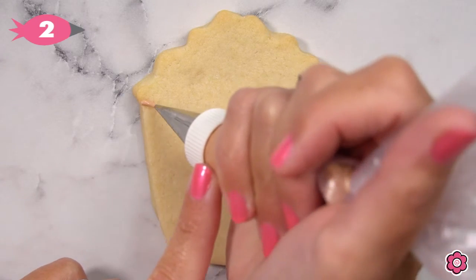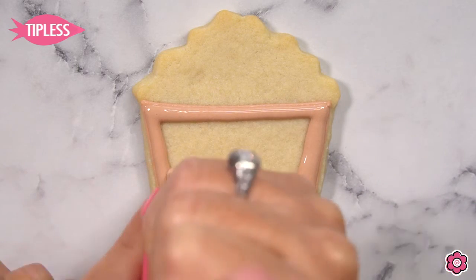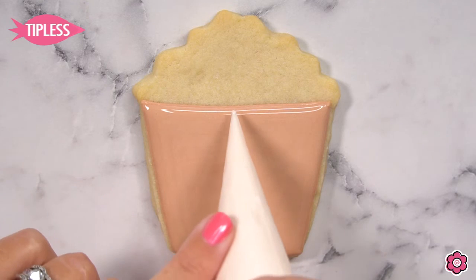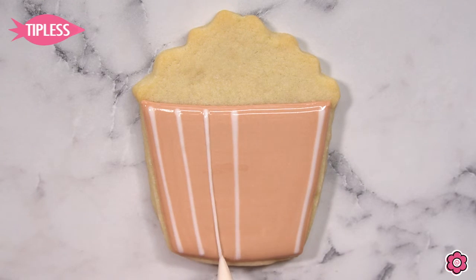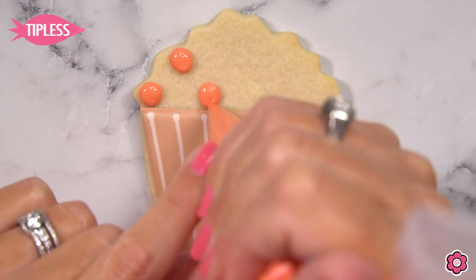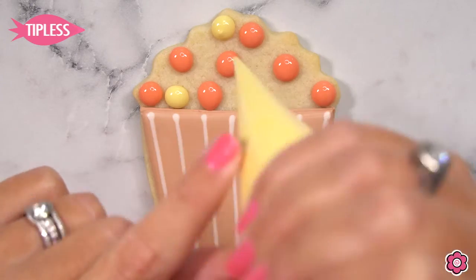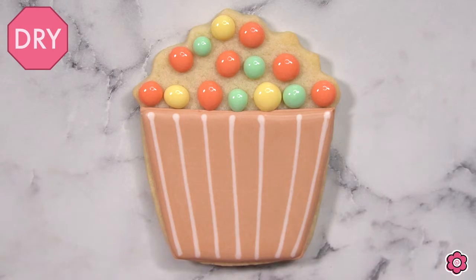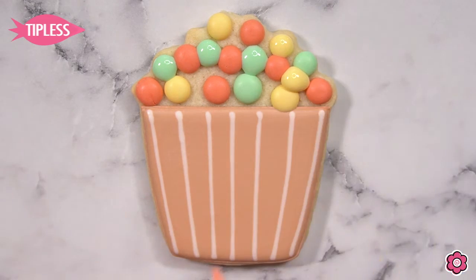Now let's take a look at this bushel of apples. I love this cookie because it is using a popcorn cookie cutter — so this is great if you're doing any award show cookie sets or sleepover cookie sets. You can turn this into a bucket of popcorn, but today we're using this to create that bushel of apples. I've outlined and flooded the cookie using the light brown icing, and then to create the illusion of those planks of wood that make up that barrel, I'm using the ivory icing to create those wet-on-wet vertical lines. Let's start working on these apples — I'm just adding dots of the flood icing to the background of the cookie using three colors: tulip red, pastel mint green, and gold flood icing.